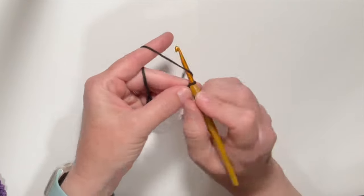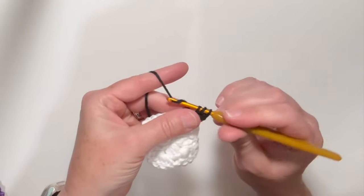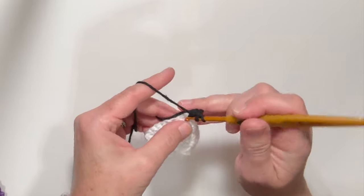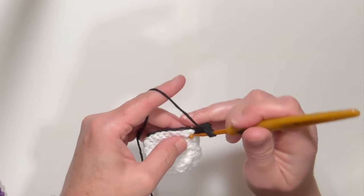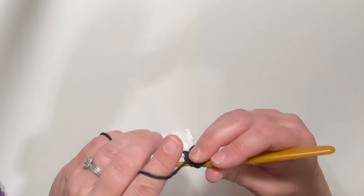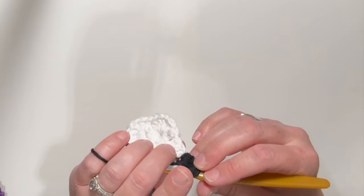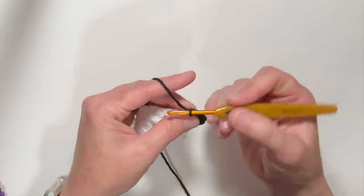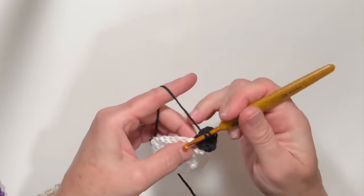Chain two, and again we are creating a corner, so we're going to do chain two and then two double crochets — here's the third double crochet — chain one, and then another three double crochet. You can see I'm working that tail in underneath my work as I crochet. Here's one, two, three.